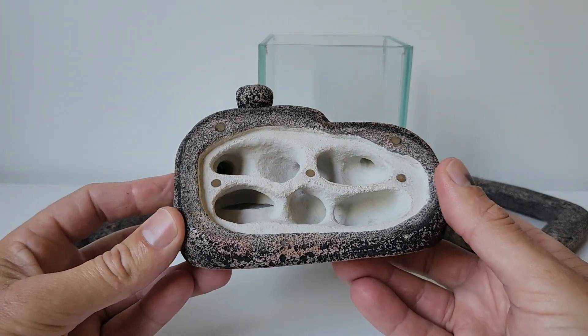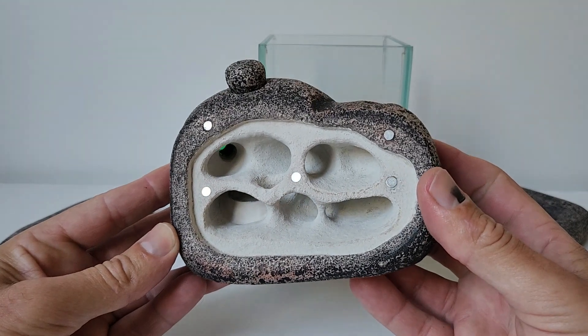It's cleaned up pretty nice. Ready for new ants.